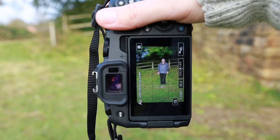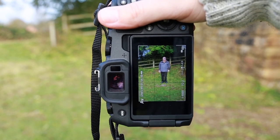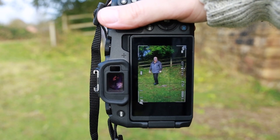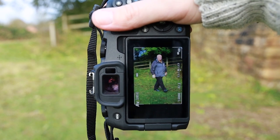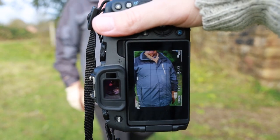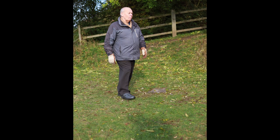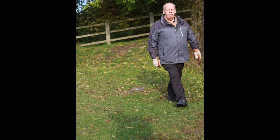Last up, let's get the subject to move side to side and make it a bit more tricky. As you can see, the eye autofocus point is staying on the eye of the subject all the way to the front of the camera. Let's check if these are in focus as well — every single image here is perfectly in focus and you can see it's doing a really good job.